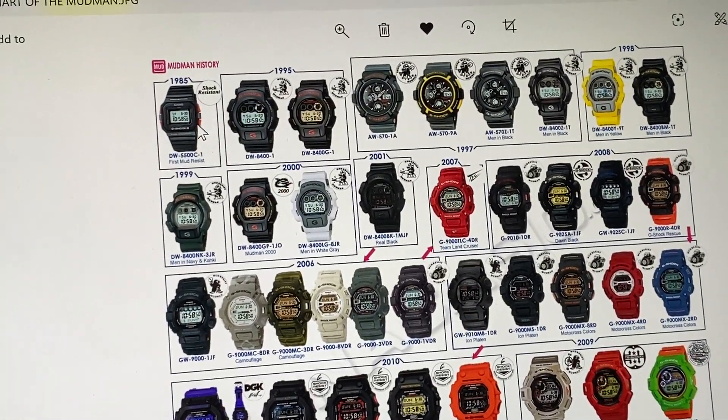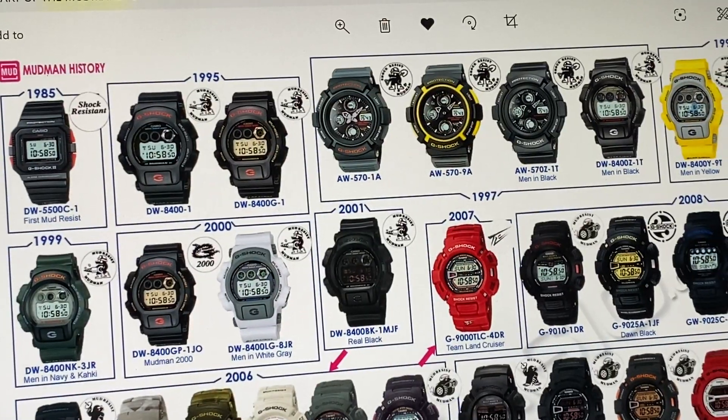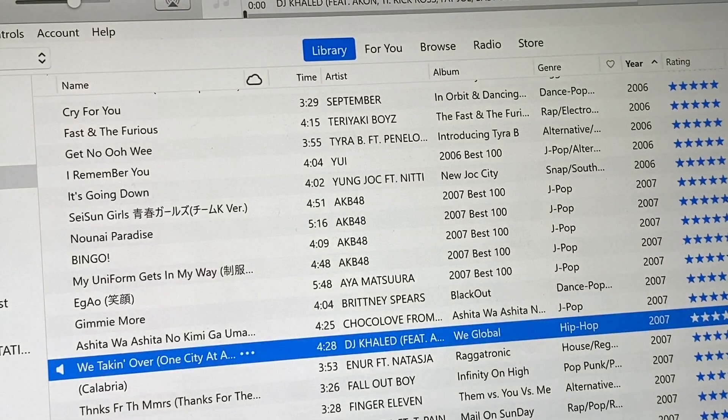Dated back to 1985, with this very first piece right here on the right. Which I'll get to — the EW5500.